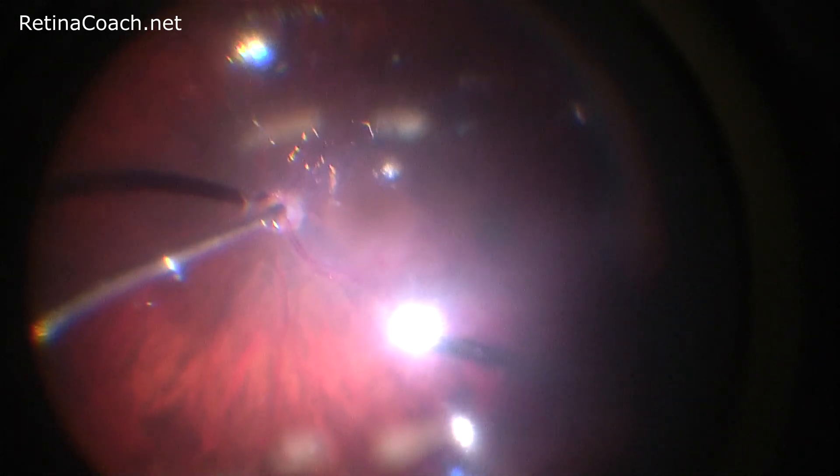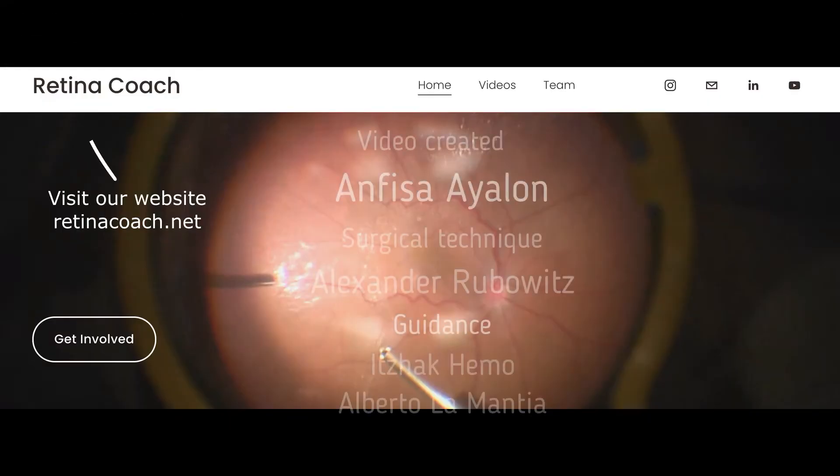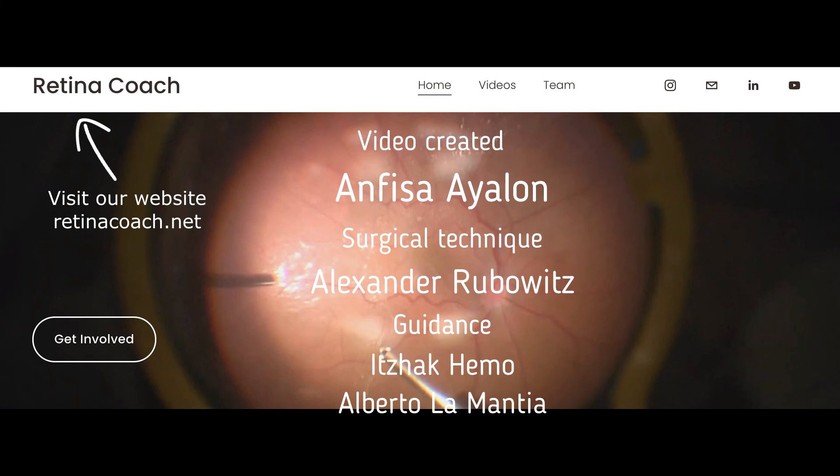Otherwise, perfluorocarbon can migrate to the subretinal space. We invite you to visit our RetinaCoach.net website and subscribe to our YouTube channel to stay updated on all our latest videos. Thank you for your attention.